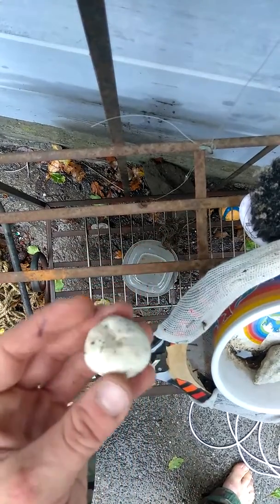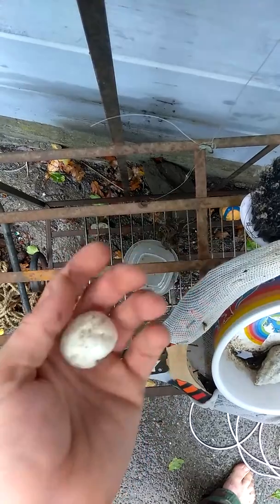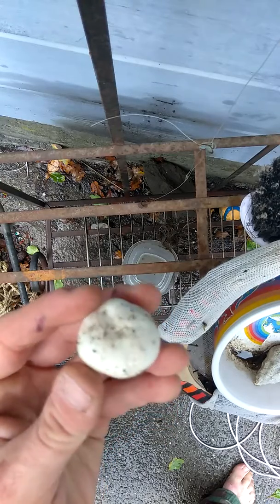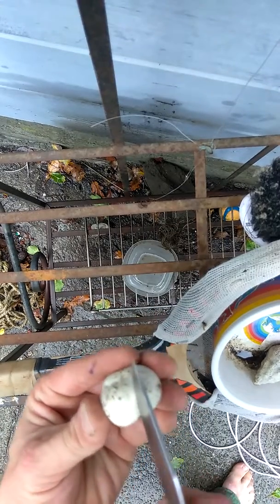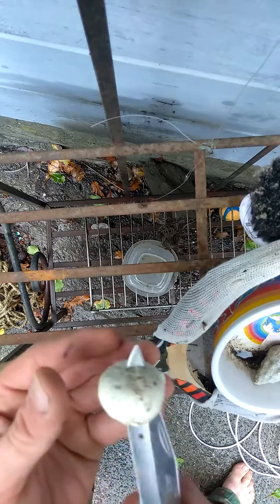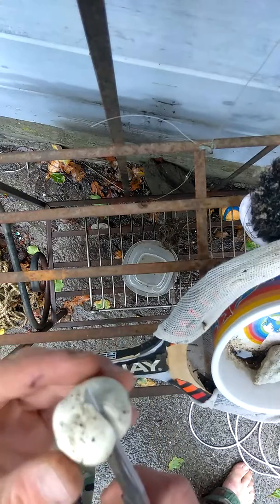Usually they get much bigger than this — this is a small one. There's also a poisonous, deadly look-alike: the death cap mushroom, amanita. The amanita eggs when they're first forming will look just like this, but the only way to tell the difference is inside — when you pop open the poisonous death cap, you will see the gills and the stem starting to form.